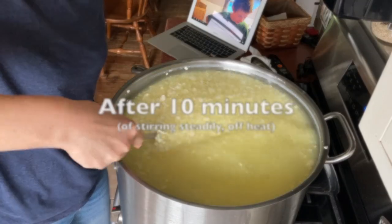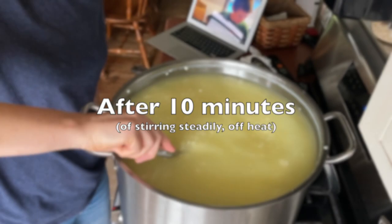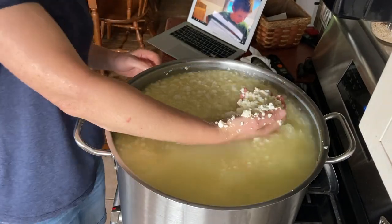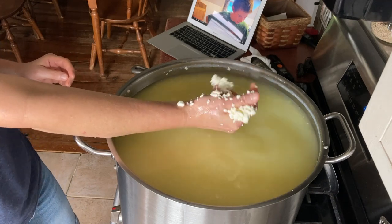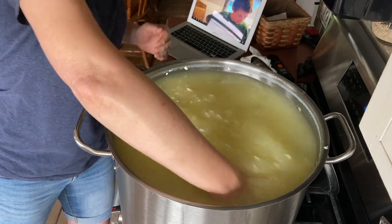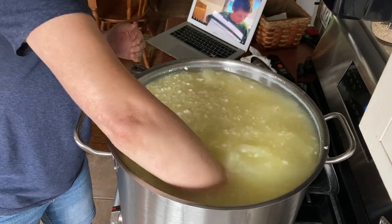The curds are fairly soft, moist, and tiny. Squeezing again — look how it's splooging out around my hand. It does not hold together. High moisture, very, very tender curd.